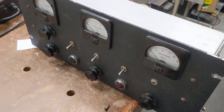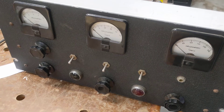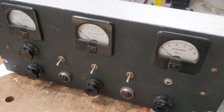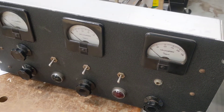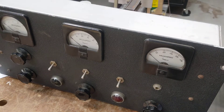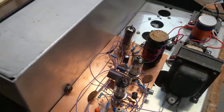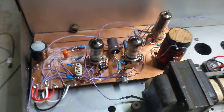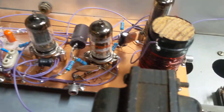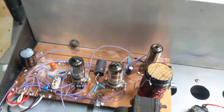Good afternoon. This is a cool little project I've been working on. It's a three tube transmitter for the neglected band, built from an article from Popular Electronics Magazine. The three tubes are a 12AU7, 12AT7, and a 6AQ5.